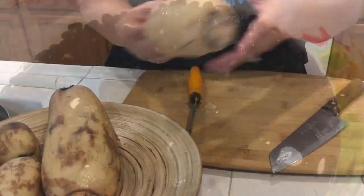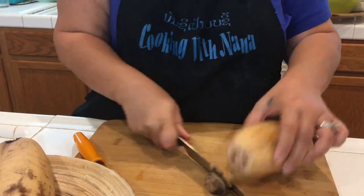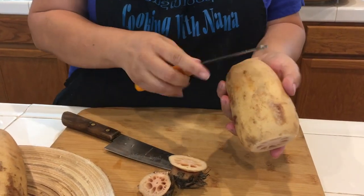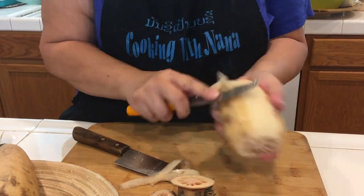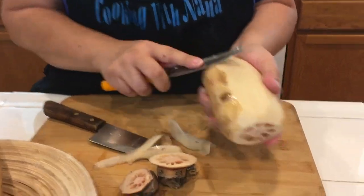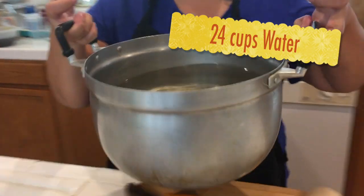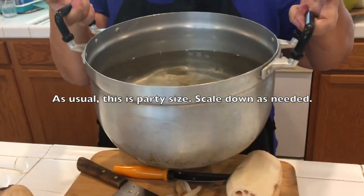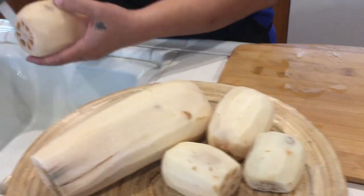Now I'll show you how I peel my lotus root - try to get a fresh one. Cut the end here and then slice it. I've got to mention that I have 24 cups of water in my pot. I'm going to put it on the stove to let it boil. Once I slice the lotus, I'll rinse it.